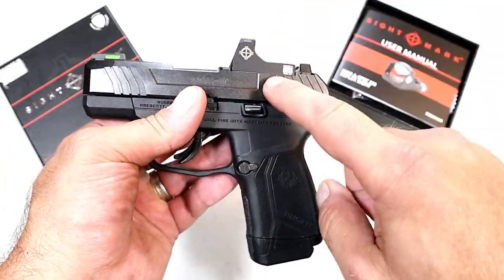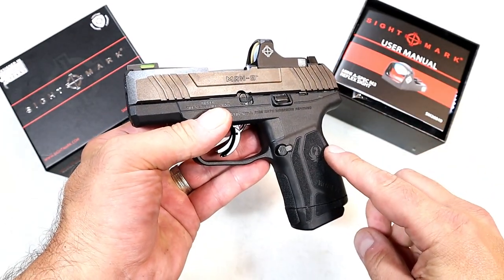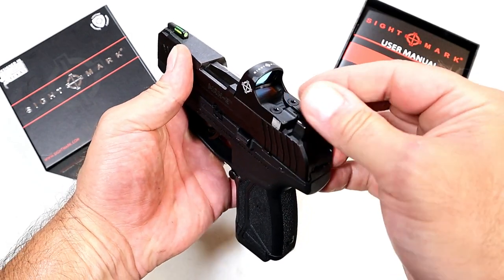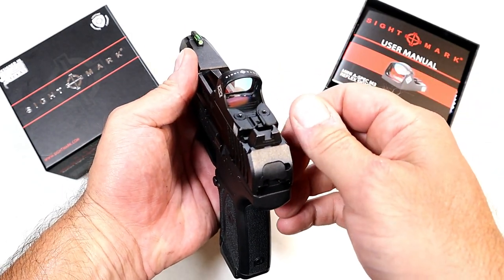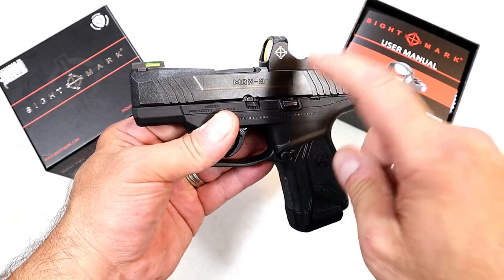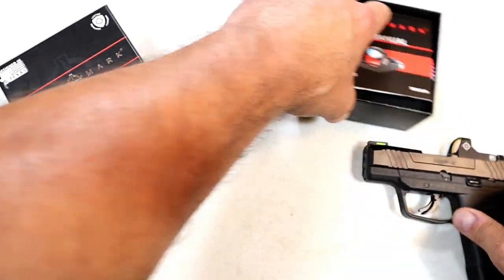It's a great optic and I've been very happy with it. I've taken this gun to the range on three occasions, and just a couple turns with the elevation and a couple turns with the windage and I had it sighted in really well. I've been very happy with it, and I'm going to show you how happy I was with it.